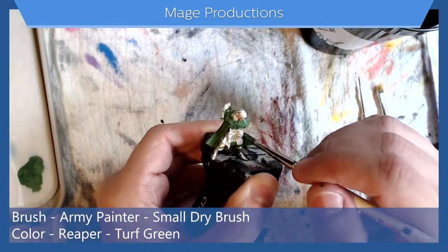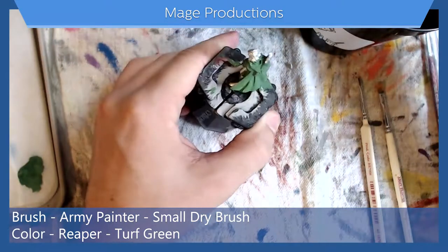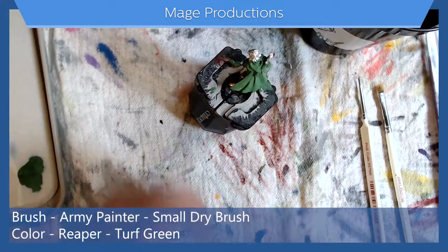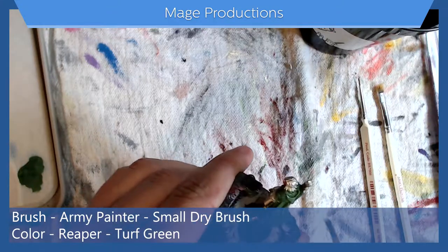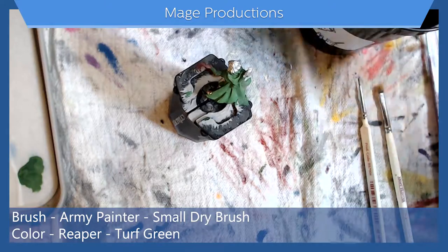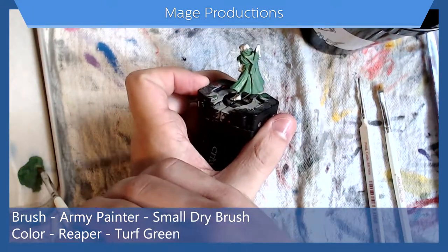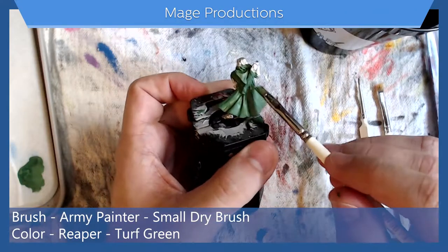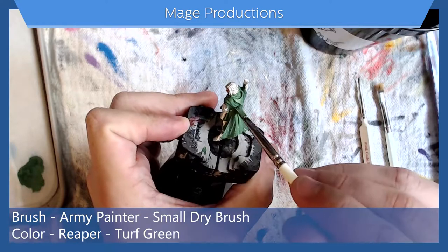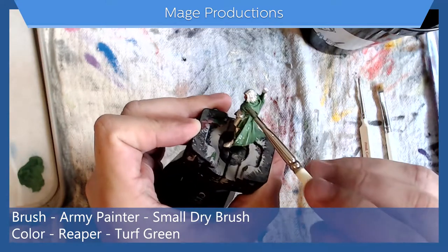We'll let this layer dry and probably add a third just to even up these edges. Now let's go in with our third layer — looks good so far. Once this layer dries we'll get in there with our highlights and shadows.